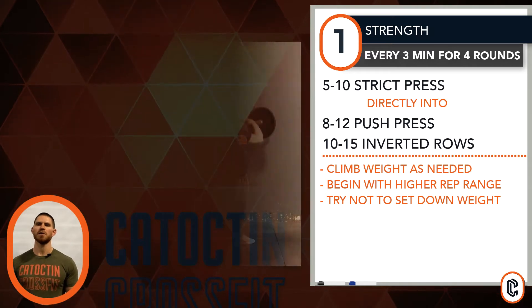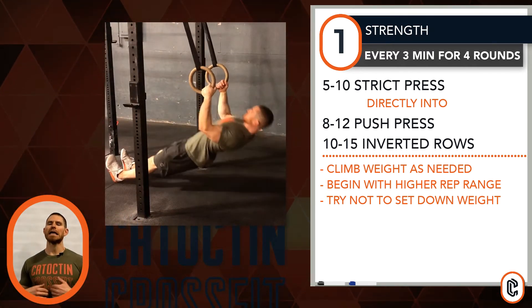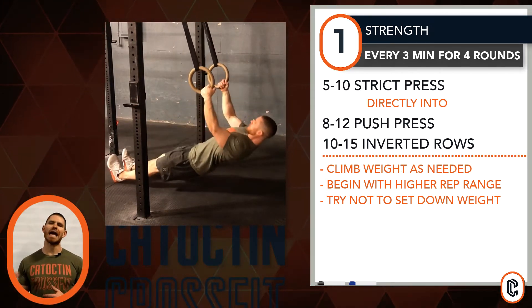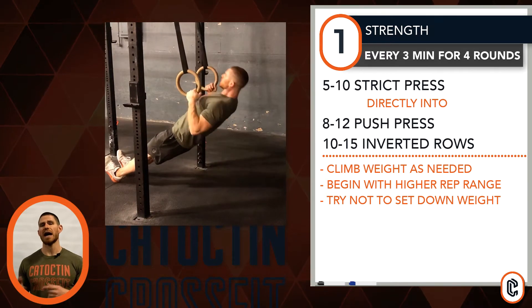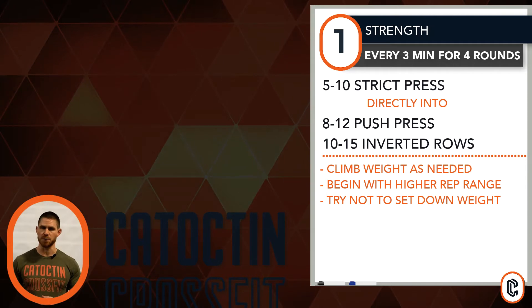Set down your prop — barbell or dumbbells — shake it out for a second, make your way to an inverted row. I like the barbell for this personally, straighter legs if you have it. You're welcome to bend your knees through it to modify slightly, or any other style of inverted or ring rowing option works as well. If you guys don't have access to that, pull-ups are a great sub, or even a barbell or dumbbell bent over row works as well.